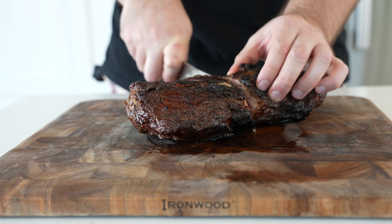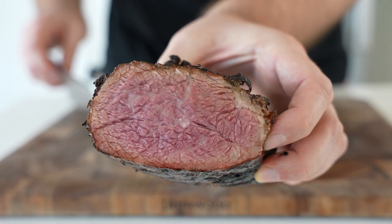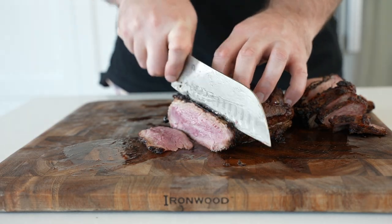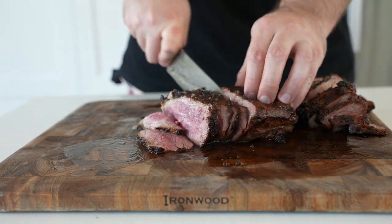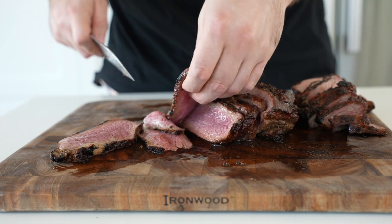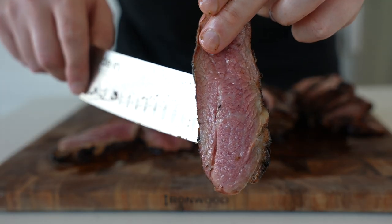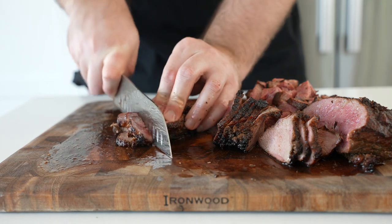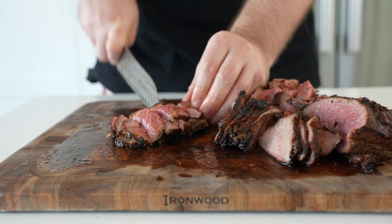Once your tri-tip has rested for 10-15 minutes — and be sure you're not skipping the resting phase, otherwise all the juices will just spill out all over your board — you're safe to thinly slice it. Be sure you're slicing against the grain. The grain or muscle fibers run two different directions on a tri-tip, so it can be a little tricky. I'll link to some resources in the description below if you're unsure how to carve a tri-tip. Thinly slice it, then cut it into thin strips that match about the size of the onions and peppers.